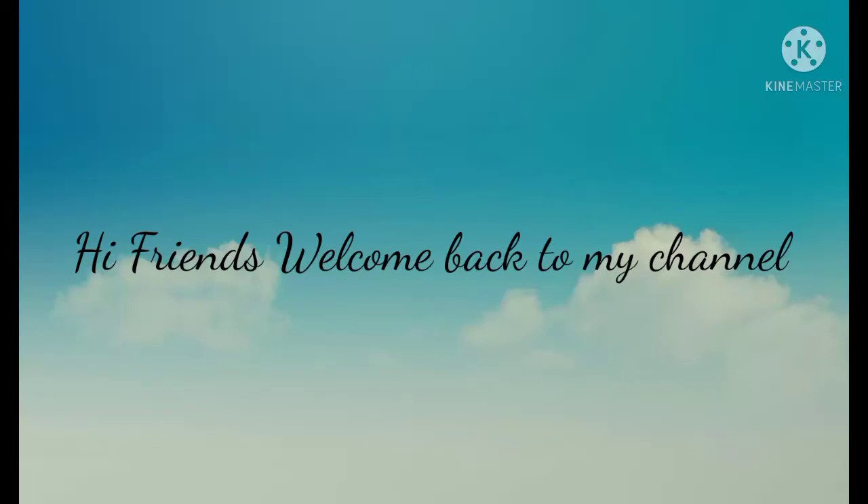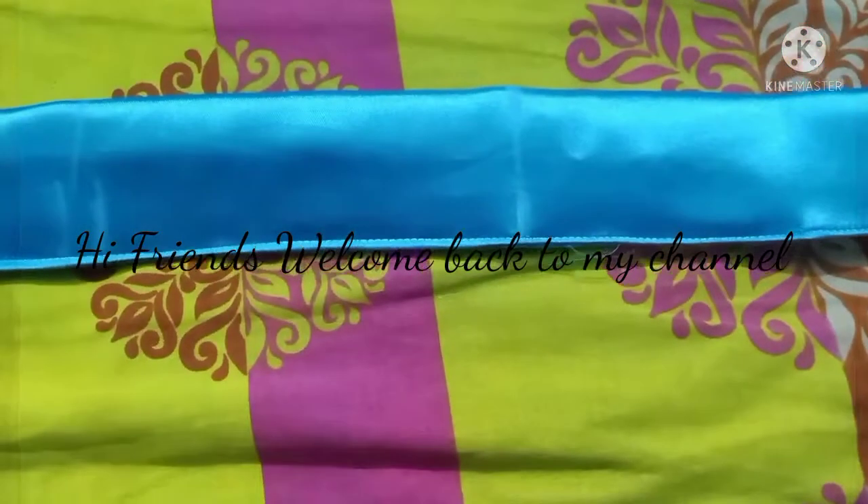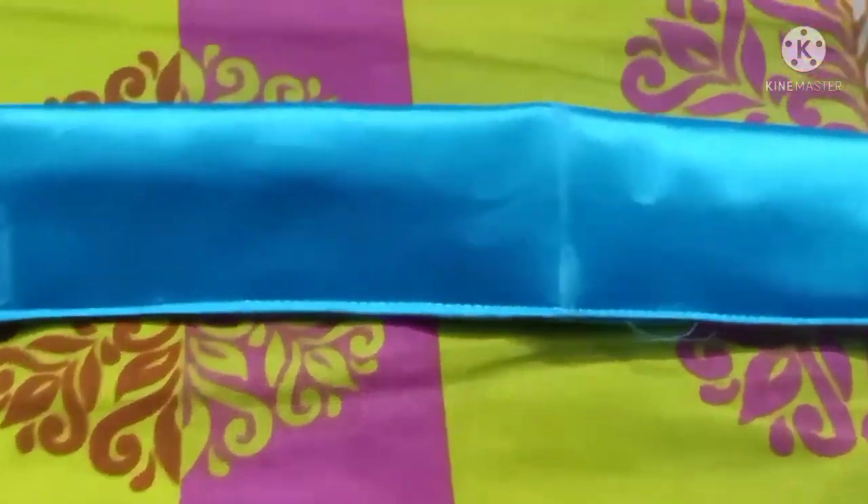Hi friends, welcome to my YouTube channel, Presenta Mini Queen. In this channel, everyone's video is a very important video.